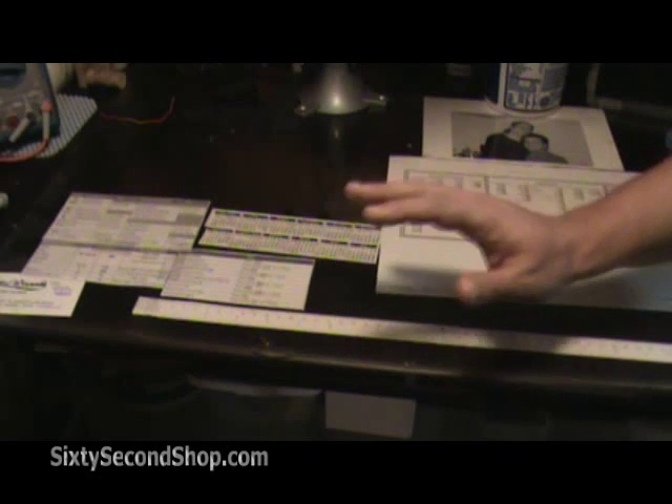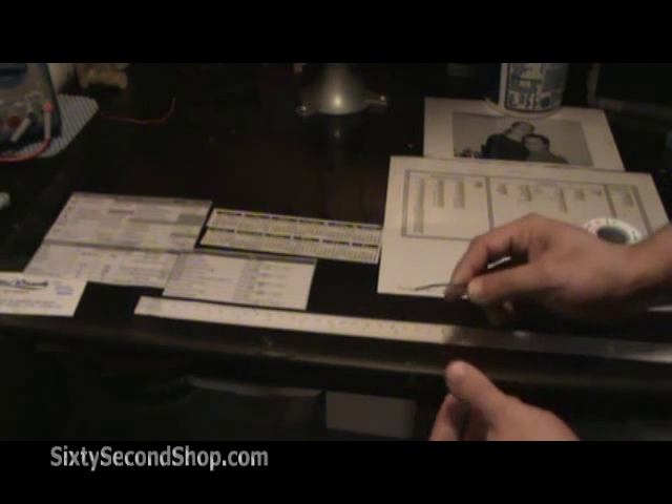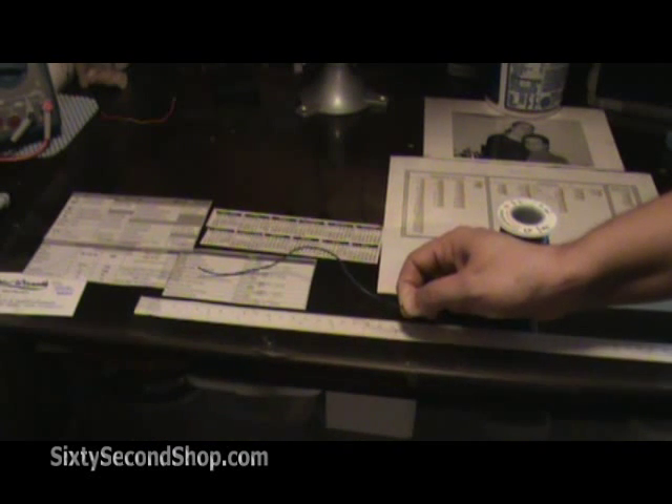A very simple but very handy thing is this paper ruler we've placed underneath. A paper ruler is really handy when you want to measure lengths of wire — just hold it here and snip it off.